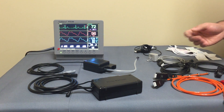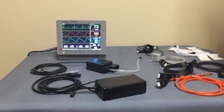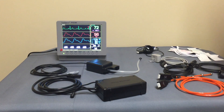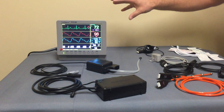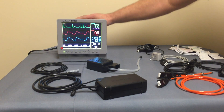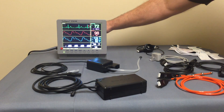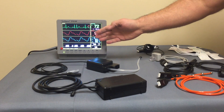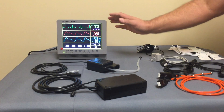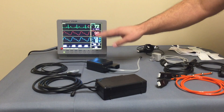Vetspex serves only the veterinary industry and they've evolved over the years. They have gone away from the traditional design of having a monitor box with all of the processing and electronics within the unit. The PM100 unit serves as the power source and the display for the data, with control buttons along the front, but they've externalized the processing portions of the monitor as far as the monitoring parameters.